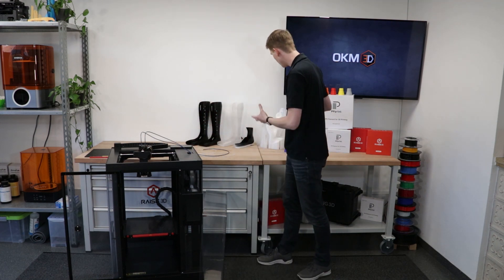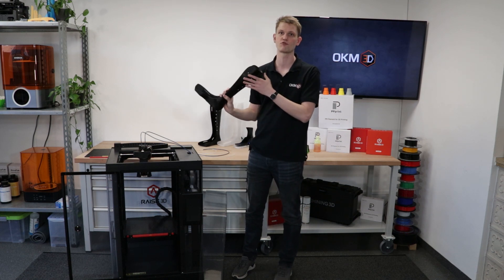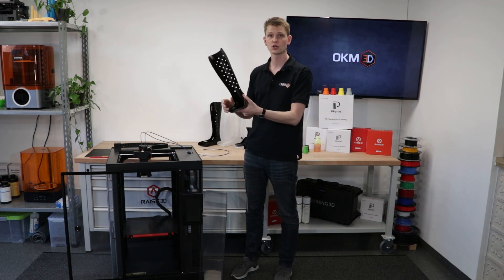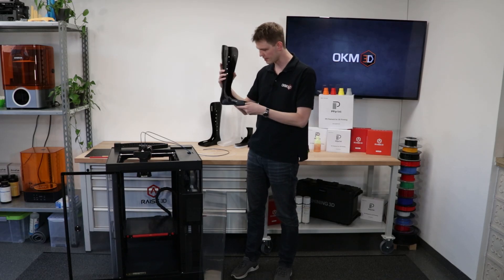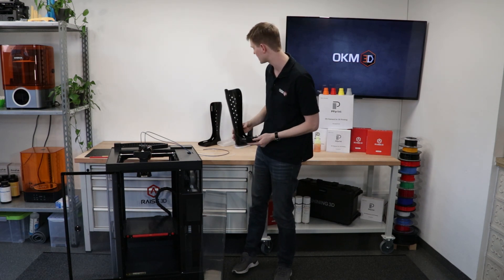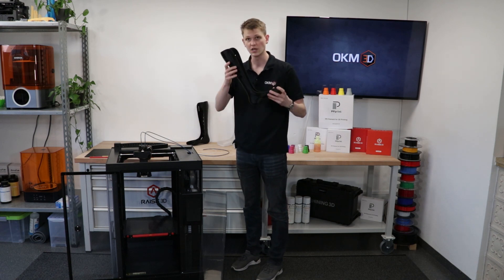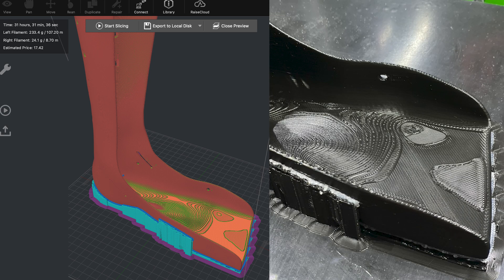This leg rest was printed using the standard PP Print profile by Raise3D with a standard 0.4mm nozzle. It took about 81 hours to print. It looks pretty good — there's some significant stringing on the inside, but it's quite rigid and has polypropylene flexibility. But 81 hours is quite a long time, so we figured maybe we could cut that down. With the 3D Solex nozzles, different hot ends, and the 0.6mm nozzle, we printed another one. That took 31 hours — cutting it more than in half, slashing it by about 60%. That was already a major improvement.